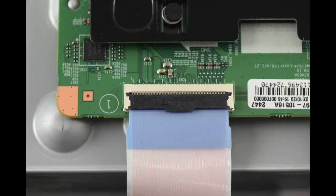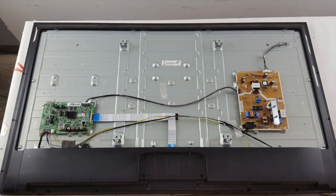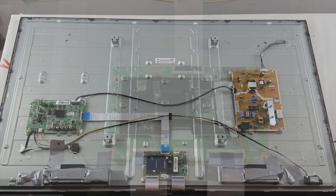In order to check the connection on the T-Con board, first unplug the TV and then remove the screws on the back of the TV and remove the cover or covers. Locate the T-Con board in your TV and then remove the shield or cover that is over it if it has one.